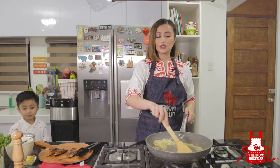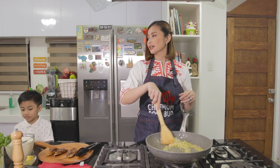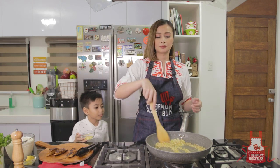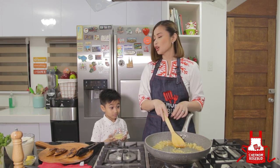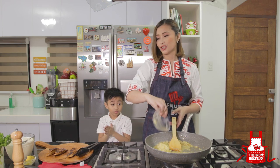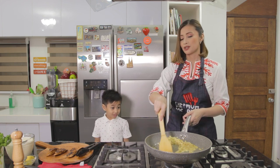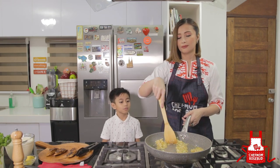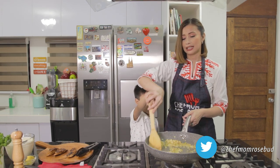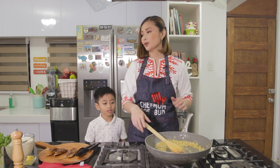We're going to saute our onions until they're white and translucent. The next thing to put in is the garlic. Let's stir it around the pan. Okay, thank you Kaden! Now mommy will put in the next ingredient, which is our sun-dried tomatoes.